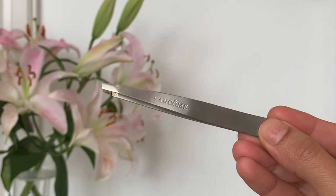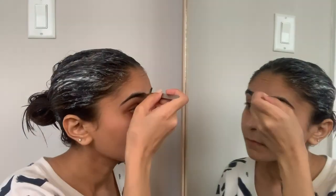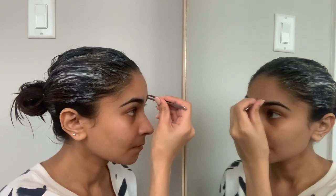While I let the hair mask sit for about 10 to 15 minutes, I'm going to tweeze my eyebrows. I use this tweezer from Lancôme — I've been using it for the past four to five years. When I was in India I would get my eyebrows threaded, but after moving here I've just been tweezing them every week. I tweeze the extra hair growing on the top, bottom, and middle.